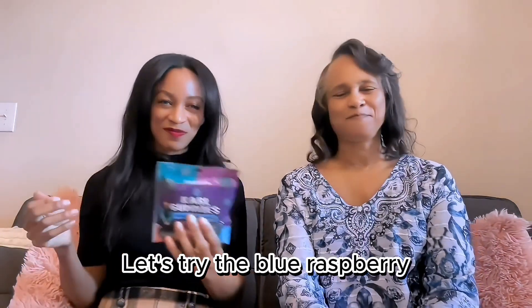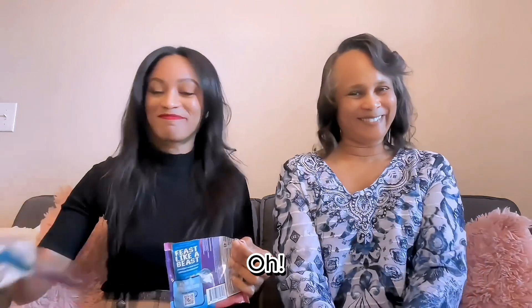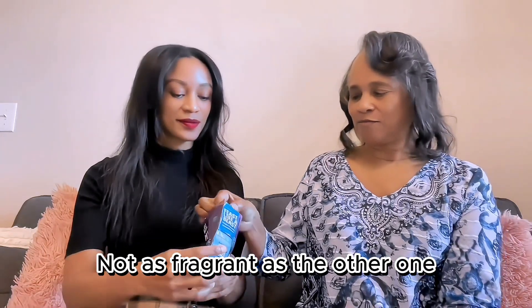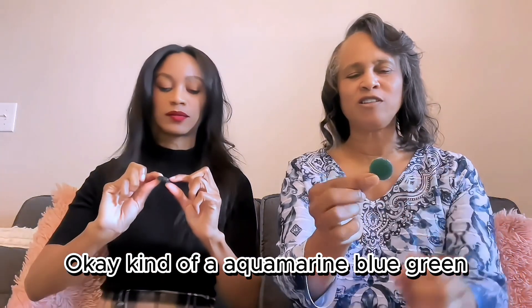Let's try the blue raspberry. Package opening tutorial coming up. It's aquamarine blue-green. Not as fragrant as the other one.